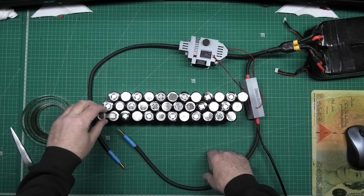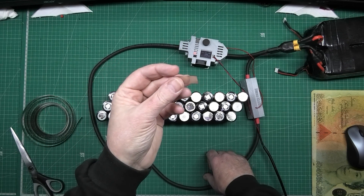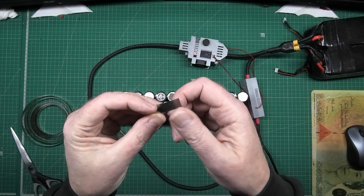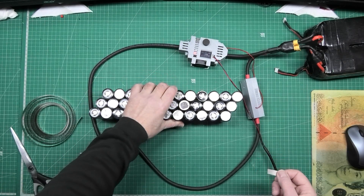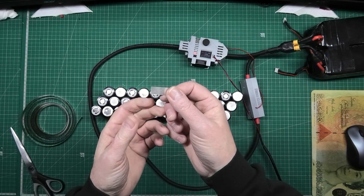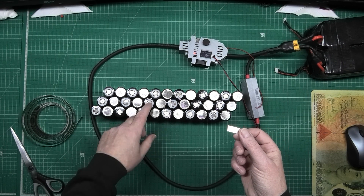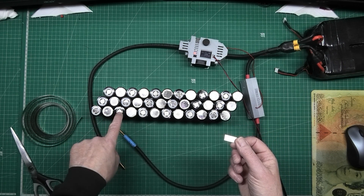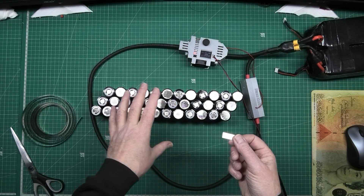I'm going to use this one as a pattern — it's fine, perfectly safe because I haven't done the other side yet. I'm going to cut as many series pieces as I need: from there to there, there to there, there to there, there to there. Then I'll show you the result.